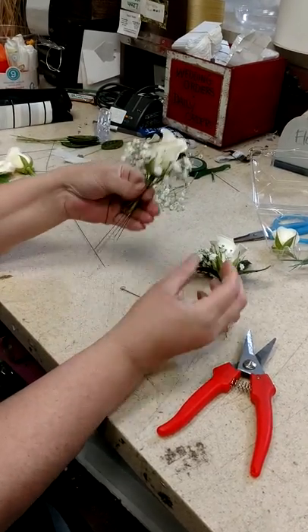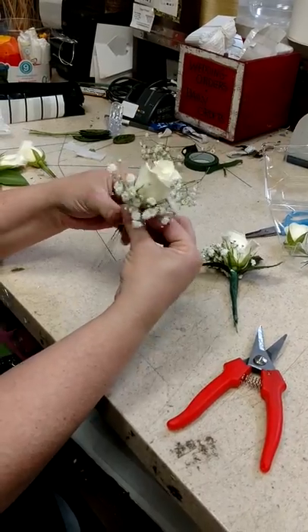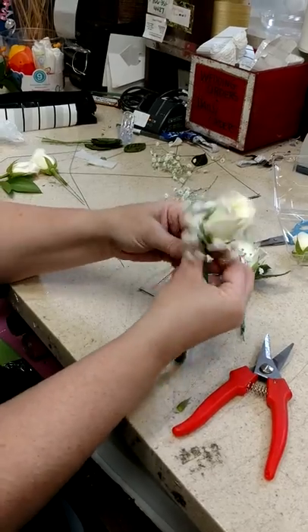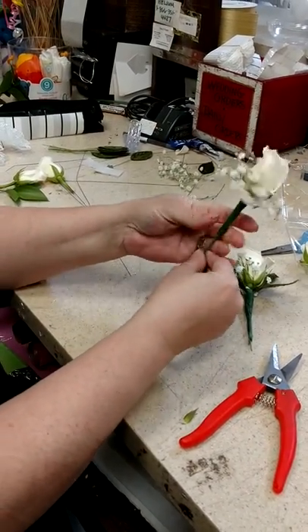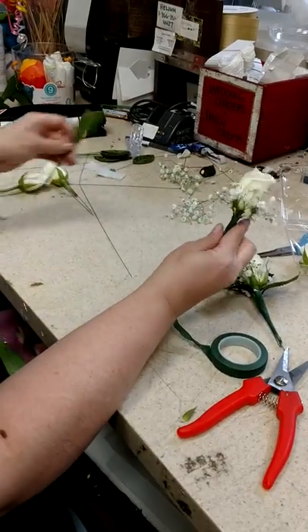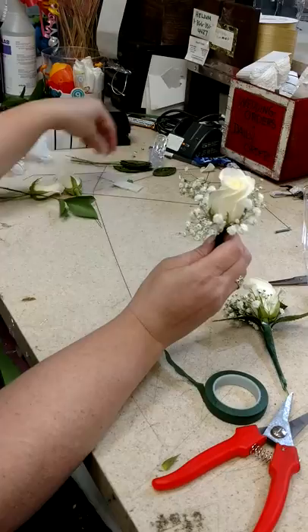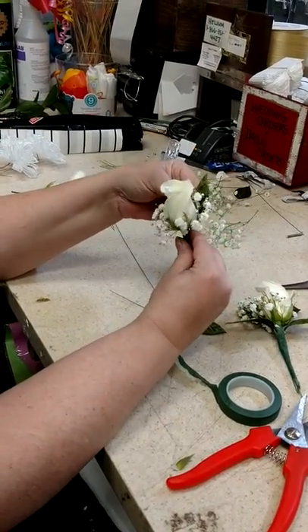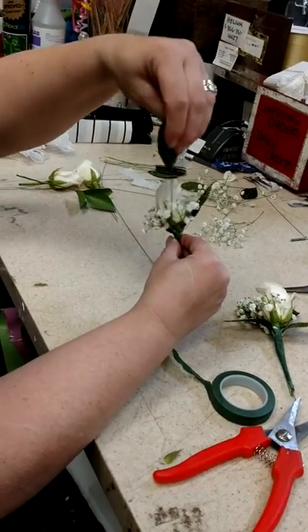You put your baby's breath around there, and if you had fresh greenery — I'm using some silk leaves that I have right at this moment — you put the wet paper towel around there and just tape. You could use fresh leaves, which looks really pretty, but I'm just using silk leaves for the sake of it since sometimes people have these and it's a quick way to do a corsage.